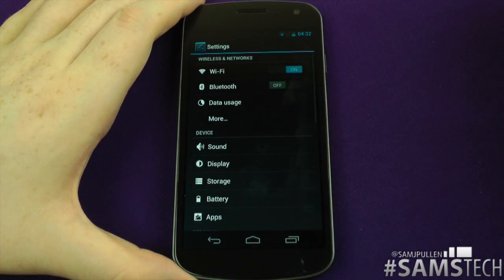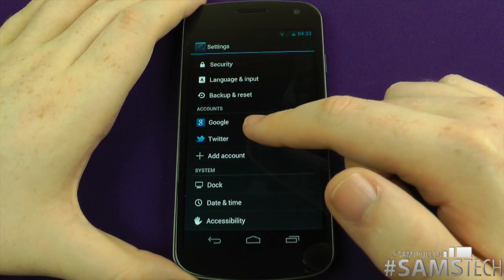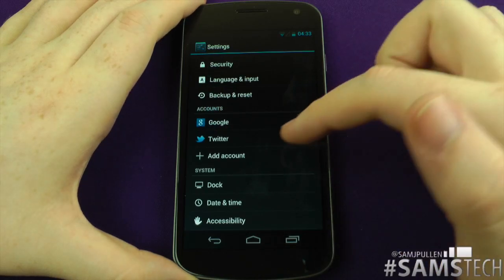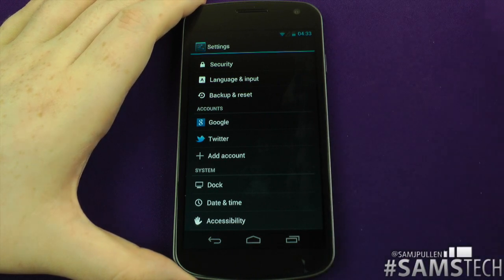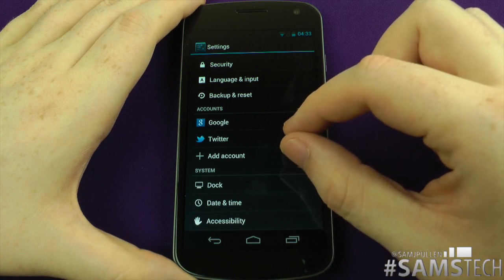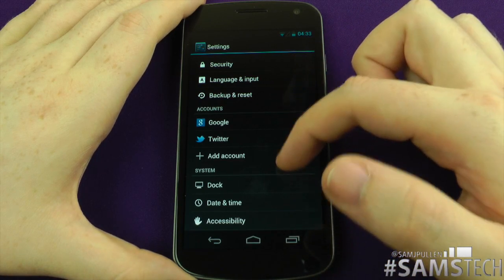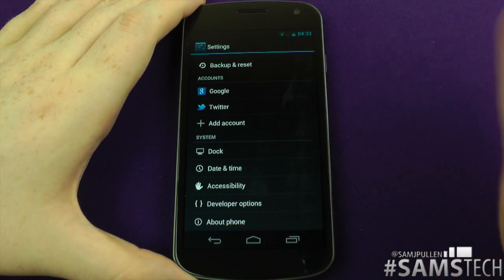Jumping into your settings, there's nothing much different here. They've kind of changed the way the accounts work — you've got all your accounts here, and if you want to add another account you can add another one. One thing I'm not too sure about is I've only got two accounts — Twitter and Google. You can have loads of different ones like SoundCloud, WhatsApp, etc. I don't know if they'll all come here or bundle into one folder, because if they're all going to go here — on my other devices I've got like 10 — I don't want 10 more rows here to flick through.